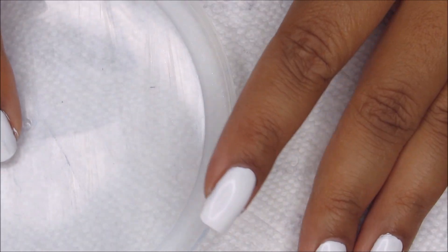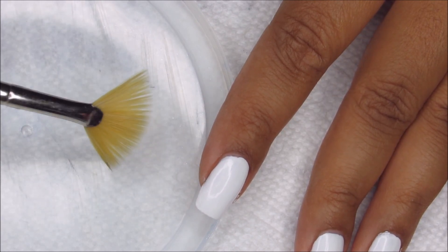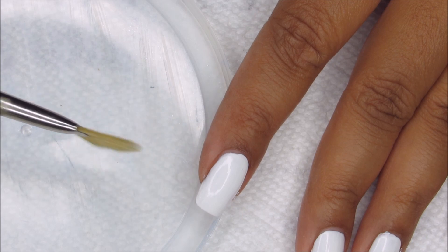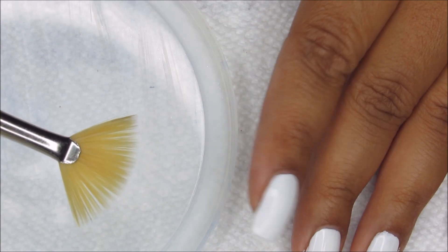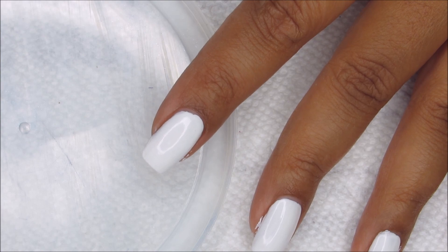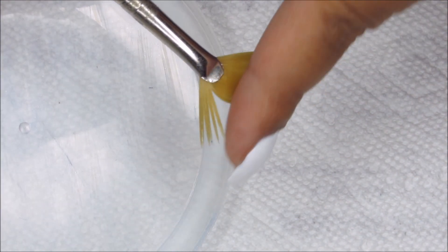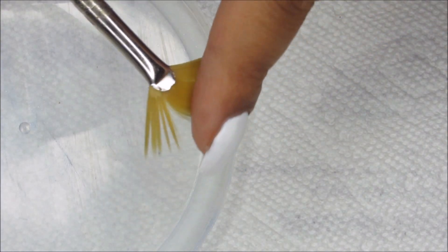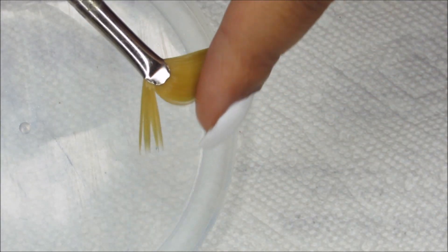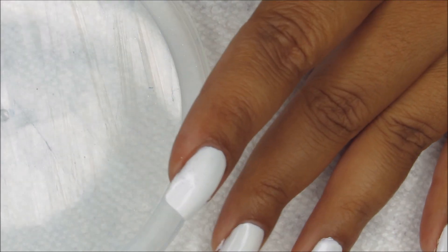I've got a plastic lid here that I'll be putting my polish out on. I've got my fan brush, and then off to the side I have my usual little dish of acetone, as well as a cup of water. We're going to be using the water on the actual fan brush — when you get it wet, you can then kind of spike it out, so that instead of just a smooth edge, you get these little clumped together jagged edges.